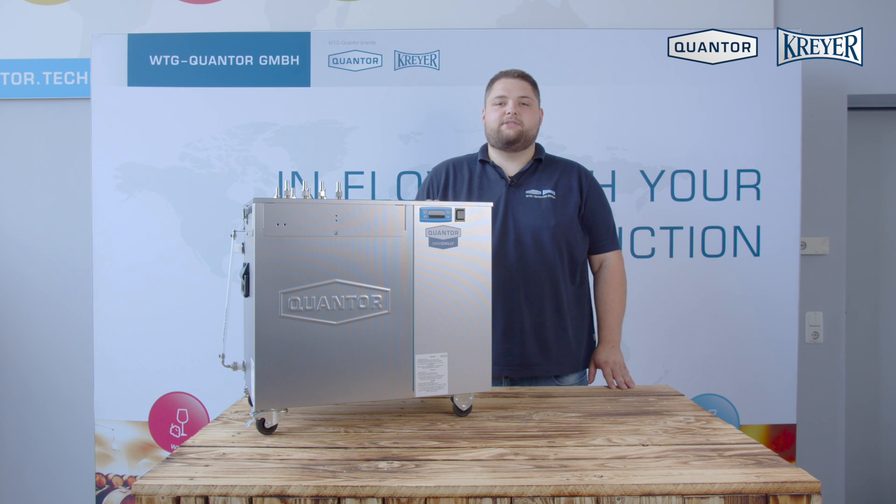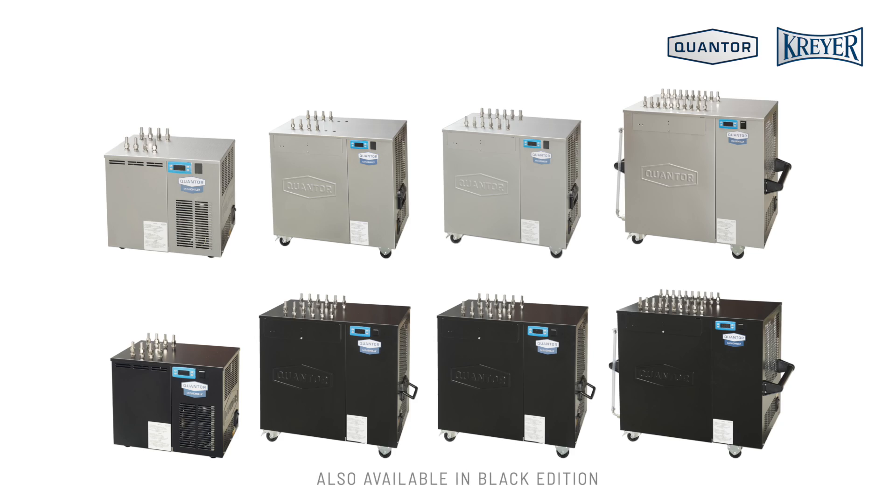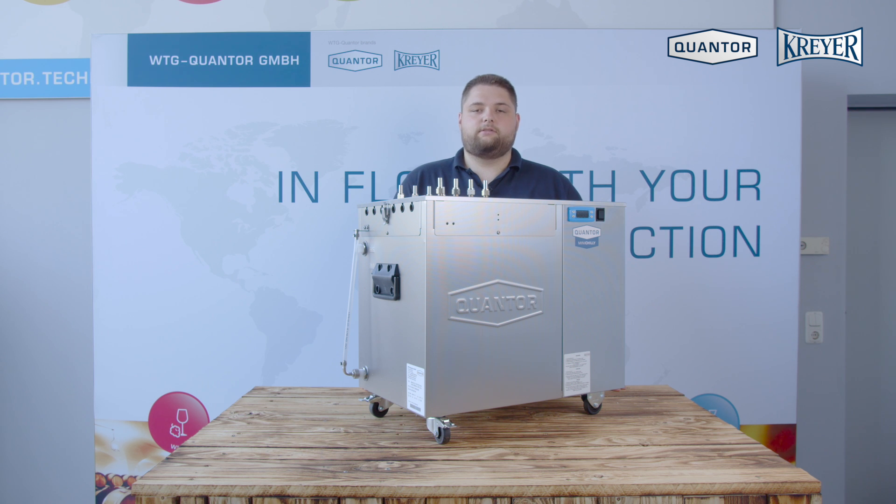The unit comes in four model sizes for home brewing, pub restaurants and small breweries. I will show you the features of the Mini Chili SB.